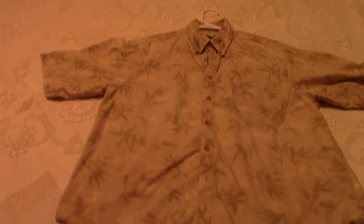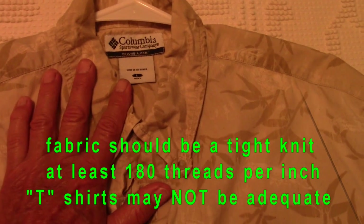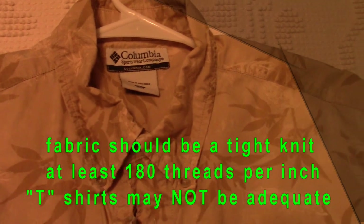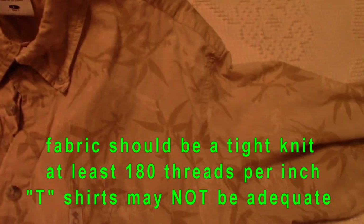Here we have an old Hawaiian t-shirt. A fabric like an old t-shirt or a dress shirt that is 100% cotton is recommended, and a light color is recommended. This is fairly light and it should block most of the light out, so this one is fitting the bill. By law, shirts have to be marked of what they're made of because of people's allergies — and it says 100% cotton.